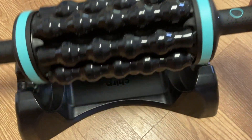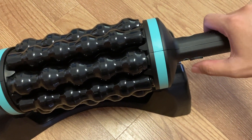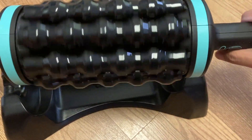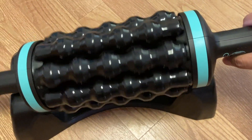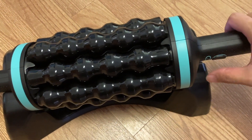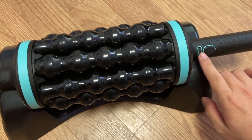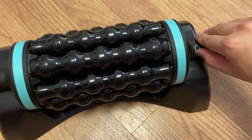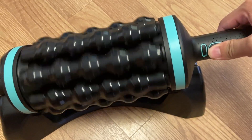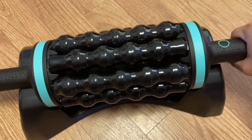If you want to manually hold it, there are buttons underneath — you just hold onto the button and you can manually spin it without the base. The base is what holds the button down. The other button reverses the direction, so you can switch it and it will stop and start spinning the other direction. When you put it back down on the base, it continues in that direction as well.